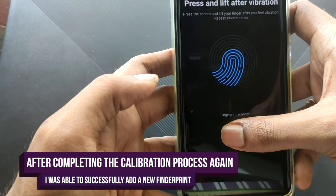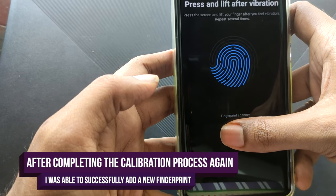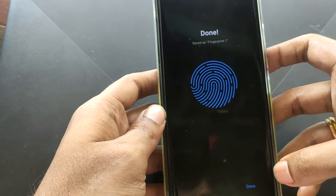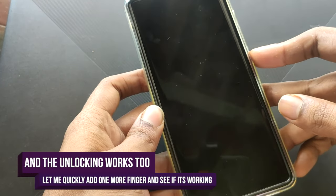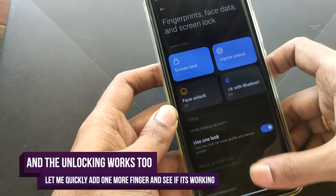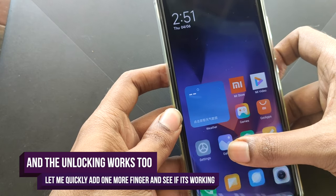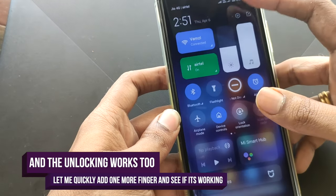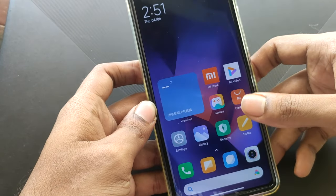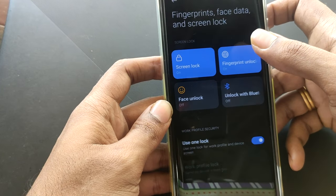The fingerprint enrollment is working fine. Once that's done, let's test the unlocking — as you can see, the unlocking is also working fine. And that's how you calibrate and test your fingerprint sensor on Xiaomi devices.